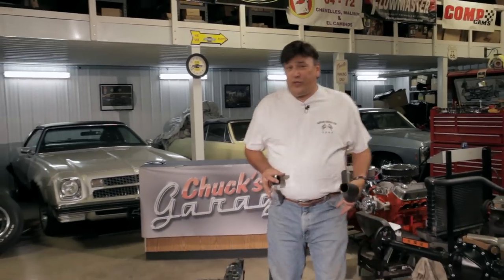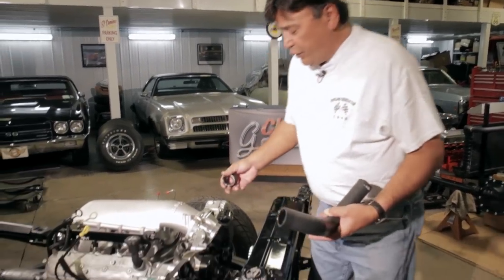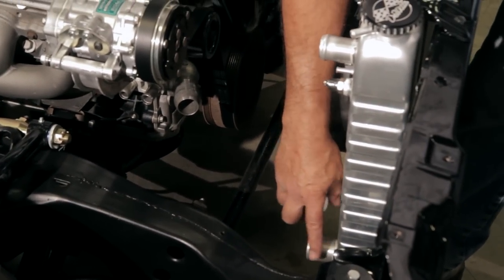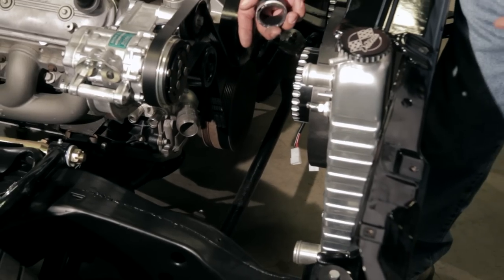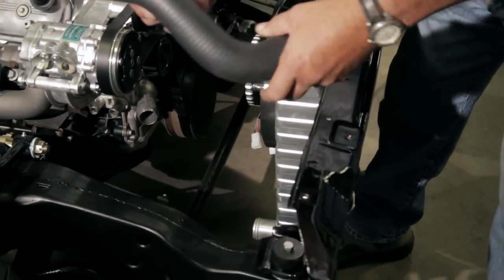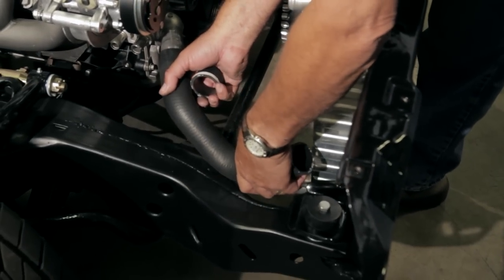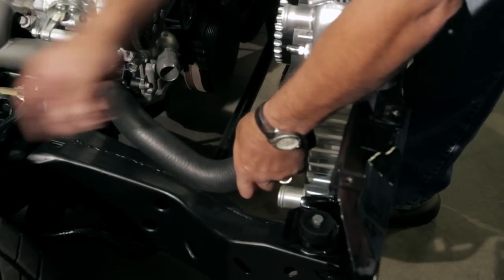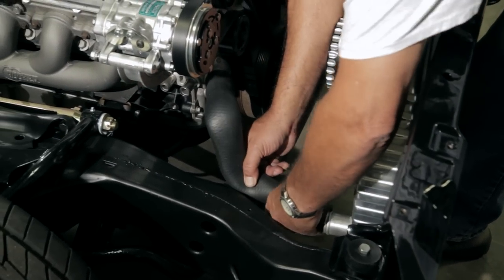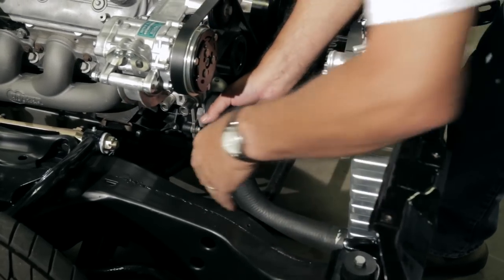The next problem was connecting the engine to the radiator. Looking at the relationship, the LS in the Tahoe hooks up in about the same way as this situation, so I ordered a lower radiator hose for a 2003 Tahoe. I slipped it in place and that's about all we had to trim off the end — it just slips right in place, really nice.